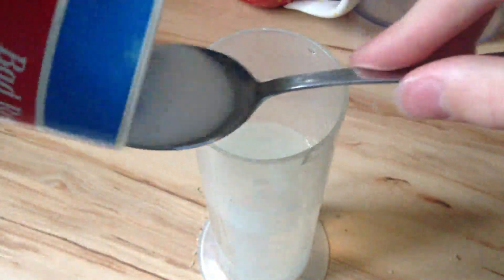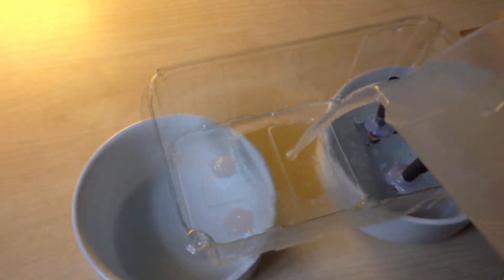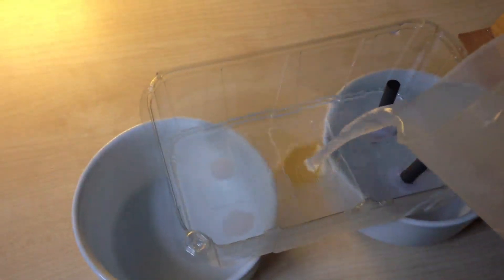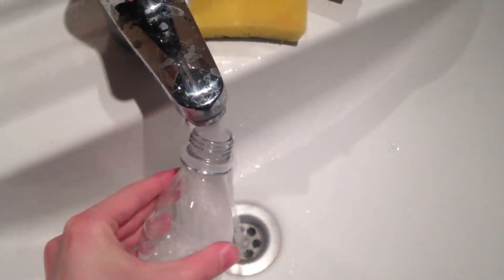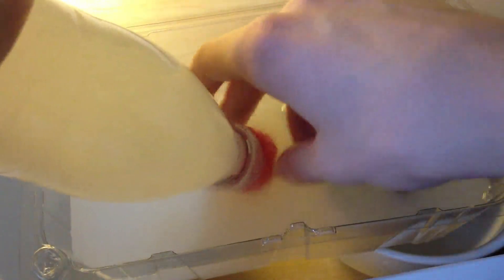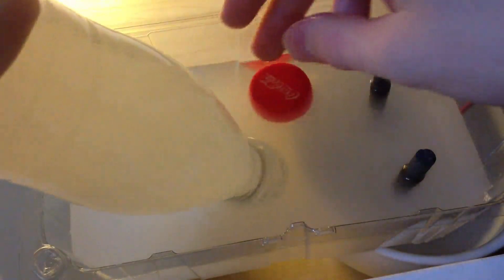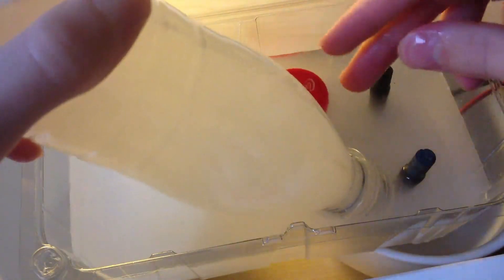When that is done, mix salt with water - about 3 spoons for this container - and pour it in. Then take the bottle and fill it with 1 tablespoon of salt and also water, and secure it with the lid. Then immerse the top of the bottle into water like this. Then remove the lid under water and slide it over the graphite rod that is connected to the red wire, like this. And it's done.